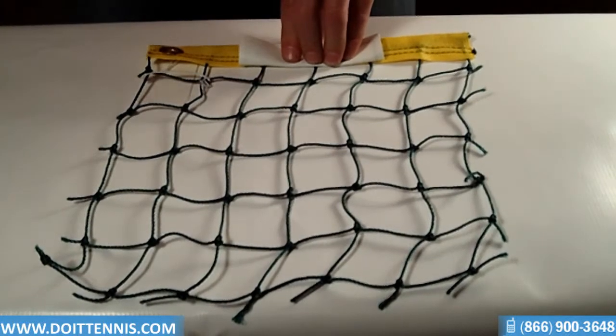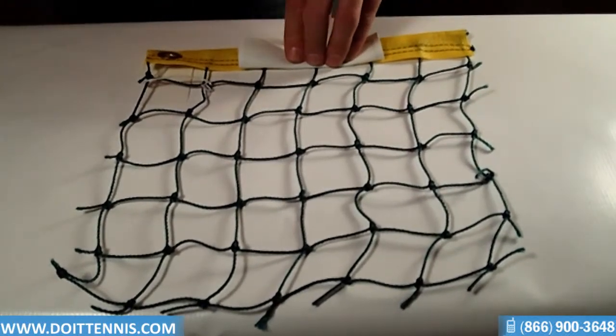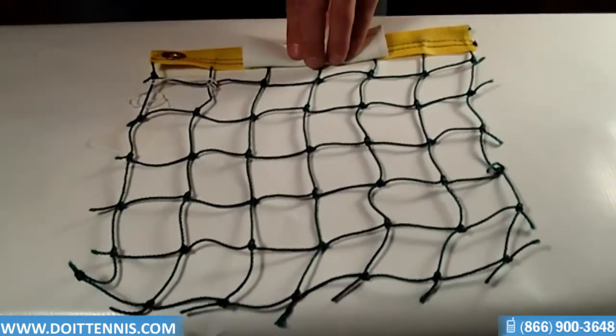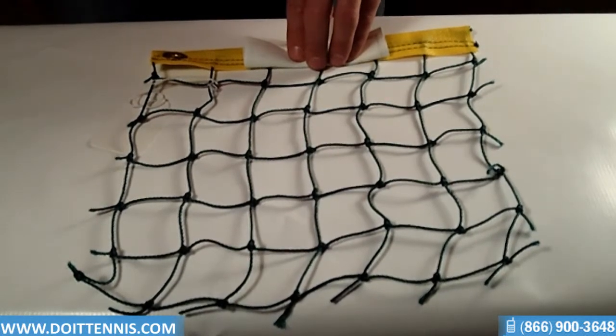Hey, this is Hans at DoItTennis.com, and this is item number 1003. It's a fencing item that's used for crowd control. This particular item is effective as well as inexpensive to control crowds, especially useful during sporting events.